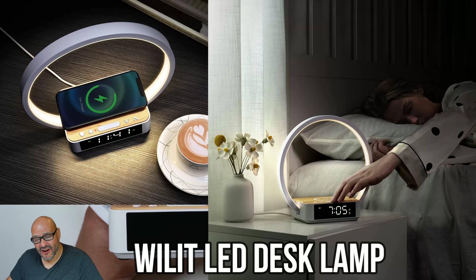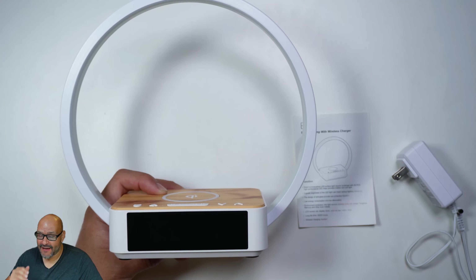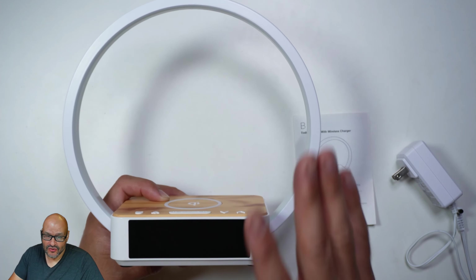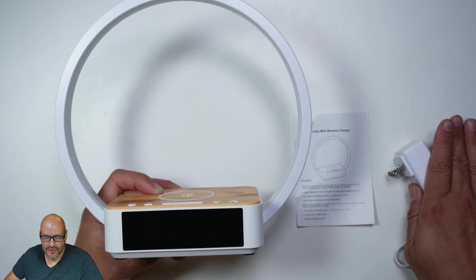Today we're going to look at a bedside alarm slash light — you can also use it as a nightlight. This system can do a lot of various things, so we're going to review it. What you get is the actual system itself, a manual, and the power adapter.